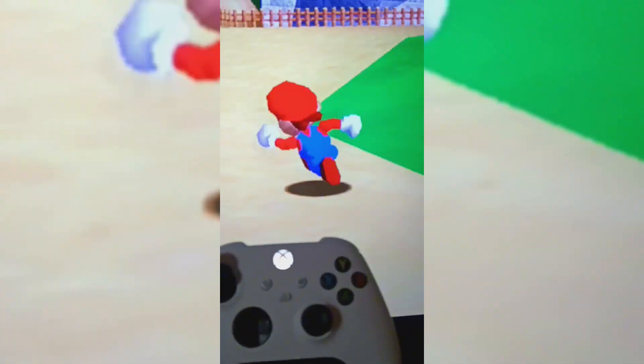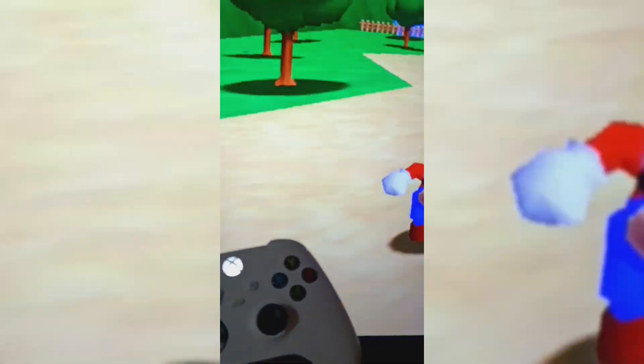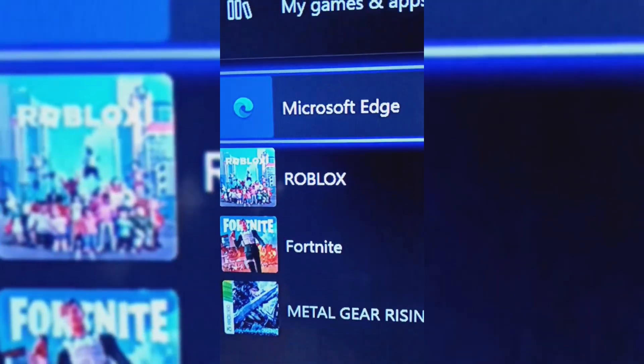I'll be showing you how you can play Super Mario 64 on the Xbox One. First, you need to go to Microsoft Edge and put in the website right here — it's in the comments.